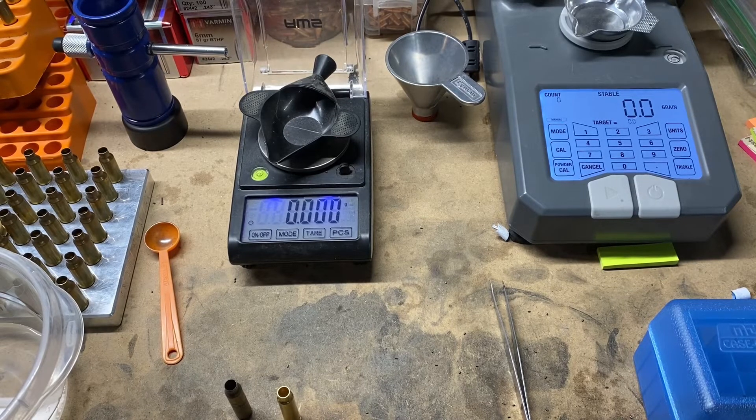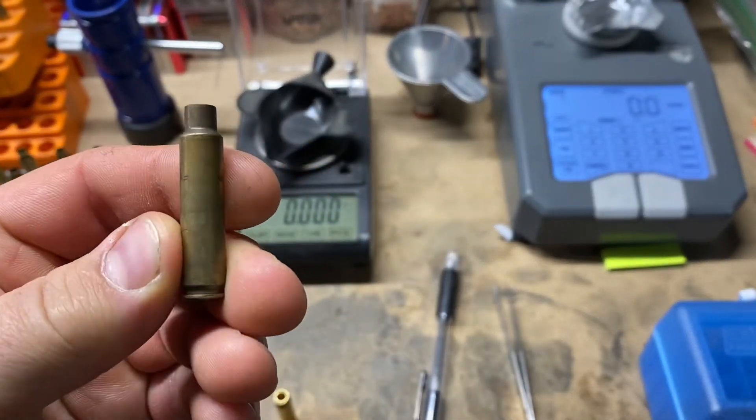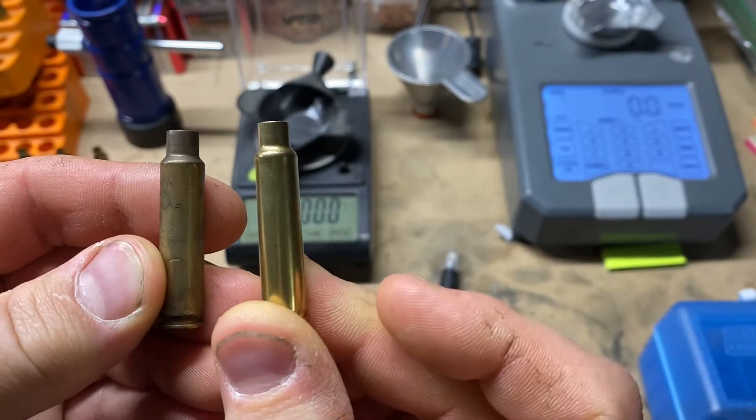Welcome back everyone to the Average Reloader. Today we're going to check our case capacity between our fire-formed and non-fire-formed six millimeter Mongoose brass. Here's a fire-formed case and here's a non-fire-formed case.